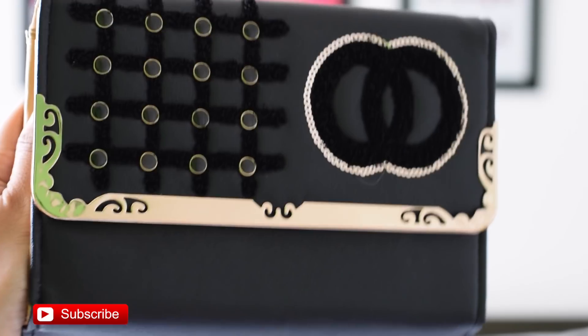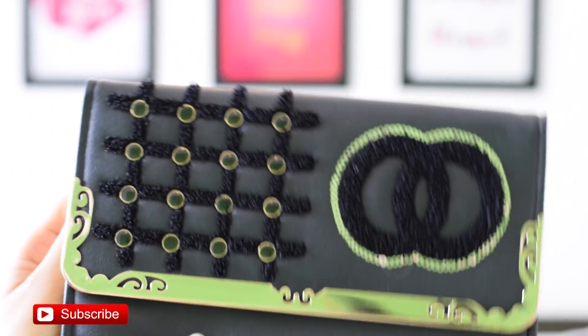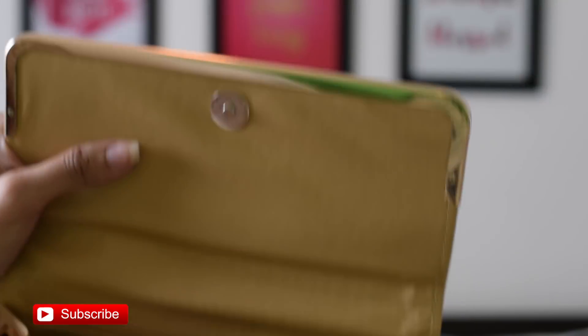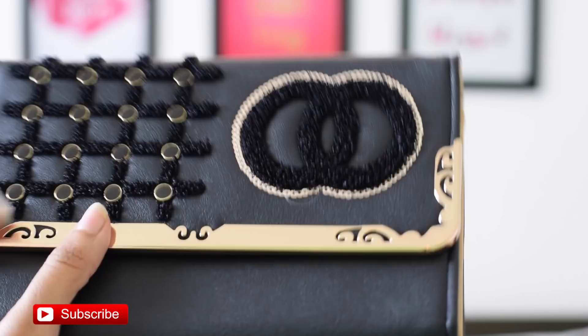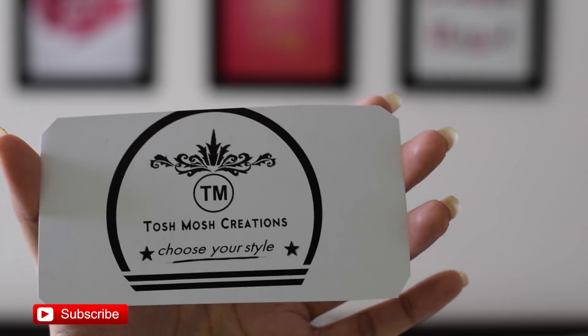The first product of the box is a black color clutch with a nice material. It opens up and has a place where you can attach the chain they've included, so you can hand it on your shoulder, or just hold it in your hand — two ways to use it. When you open it, there's a zip as well as card and money sections inside. Inside the clutch, there's also a card that reads: 'Toshmosh Creations — choose your style,' and on the other side it says hi and lists all combo one products.